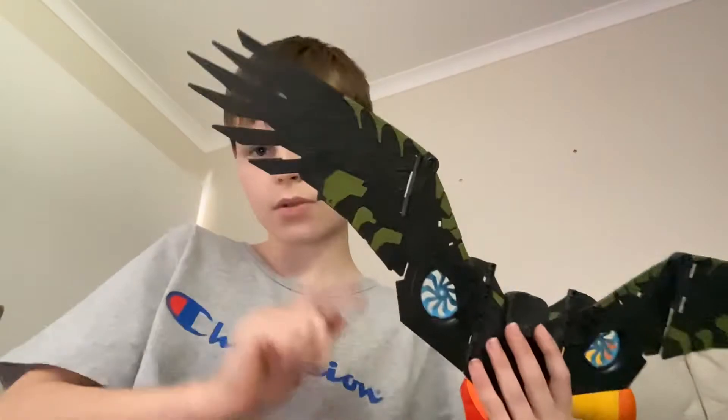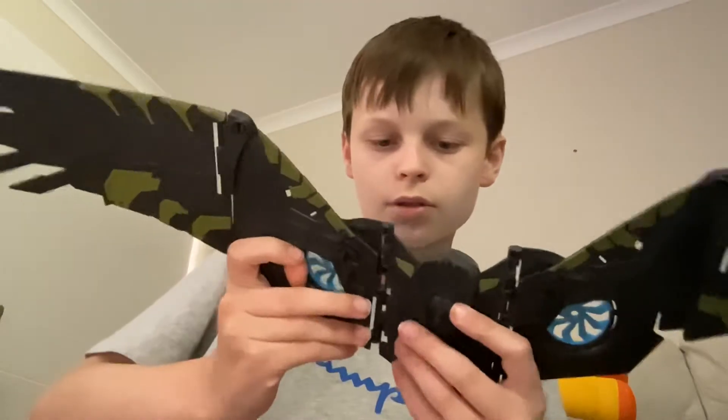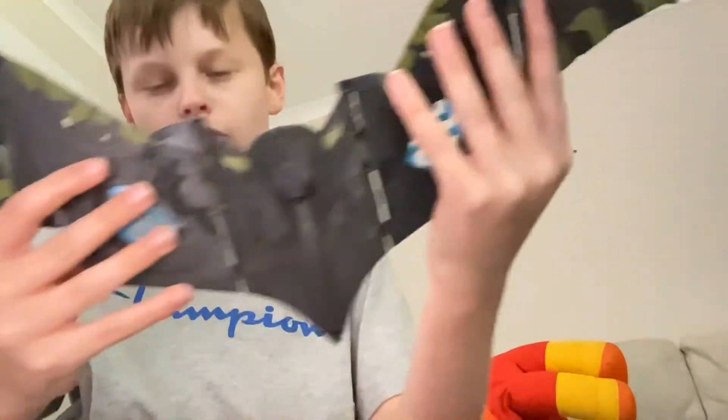This side is a little looser. We have a joint here which just popped off, but you should be able to pop it back in like that. You have the propellers — or whatever they call them, the fan, the wind turbines back there — they do move.